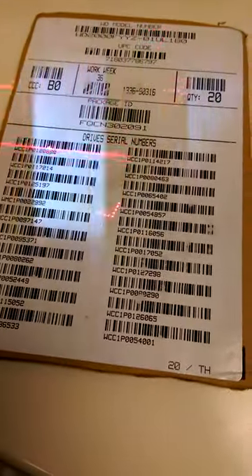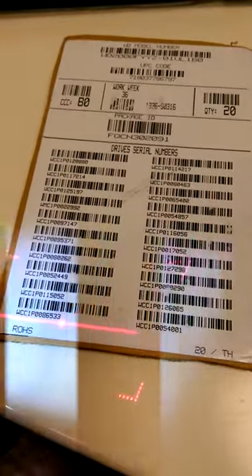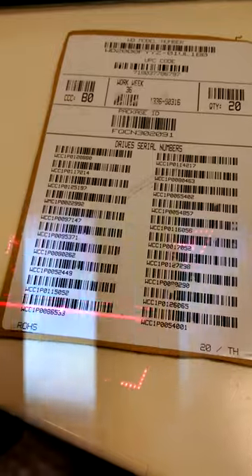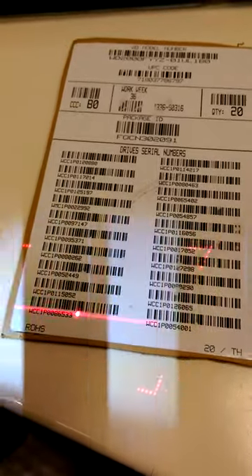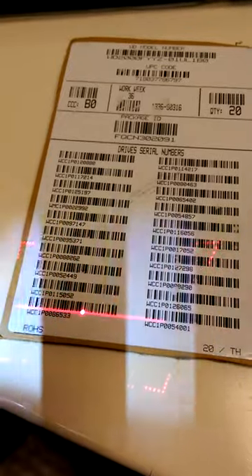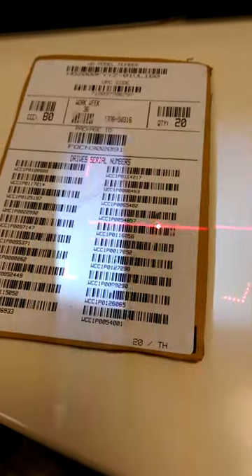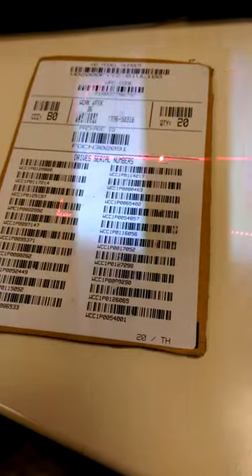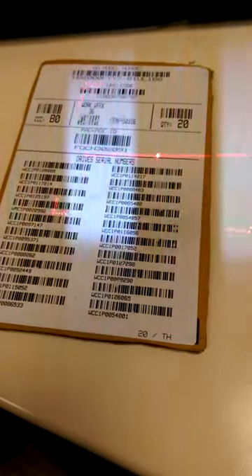Let me show you how this thing decodes right here. I just decoded this one — you can't decode the same barcode twice. That will prevent double reads when the operator is trying to scan. And you'll notice that with that scuff mark barcode, I was still able to decode it.